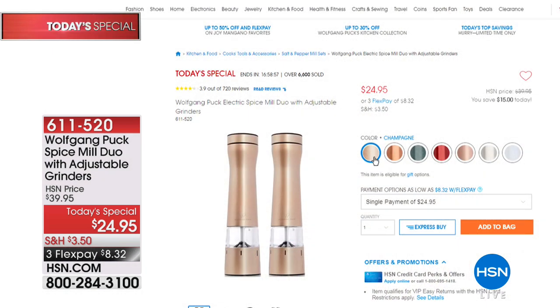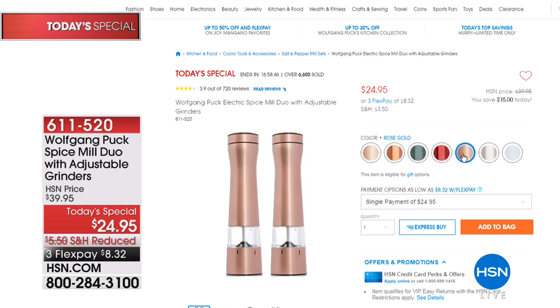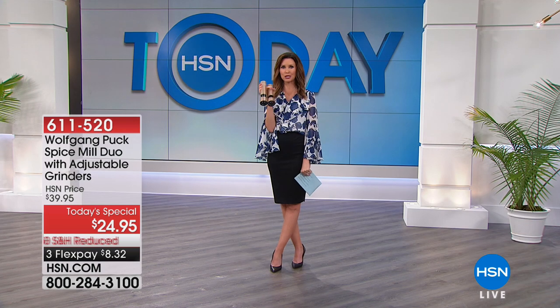Look at this set — $24.95. I love all these color choices. Really pretty. We have champagne, copper, dark green, red, rose gold, silver, and white. These are so beautiful. You can keep them by your stove, but also on the table for people to get fresh salt and fresh pepper. You can make your own spice mixes with cumin, pepper, and salt, or create your own personal signature spice. These are battery operated and very sleek and beautiful.